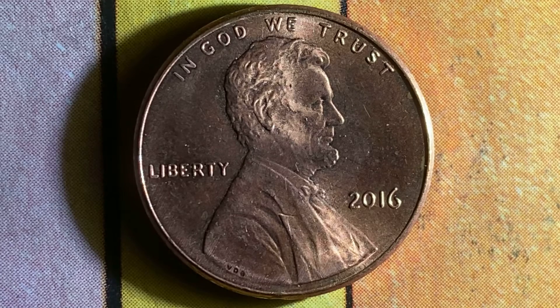This coin was minted at the Philadelphia Mint and there is no mint mark. It was designed and engraved by Frank Gasparo. The face value is 1 cent. The numismatic value is also 1 cent for one found in average circulated condition, but can be worth as much as 32 cents for one found in brilliant uncirculated mint state 65 condition.